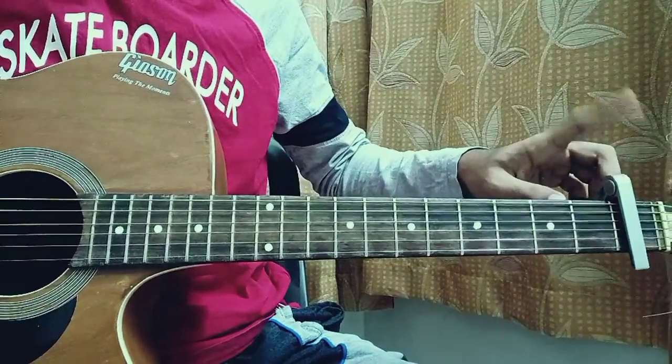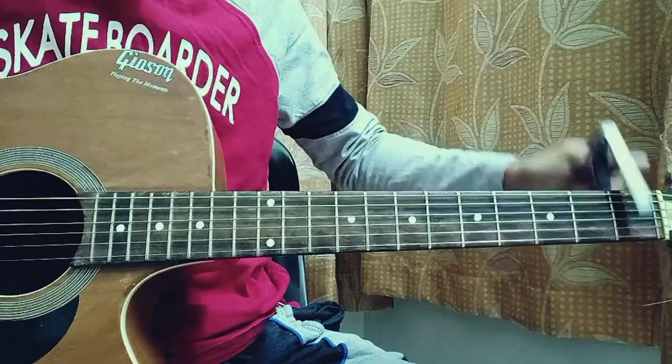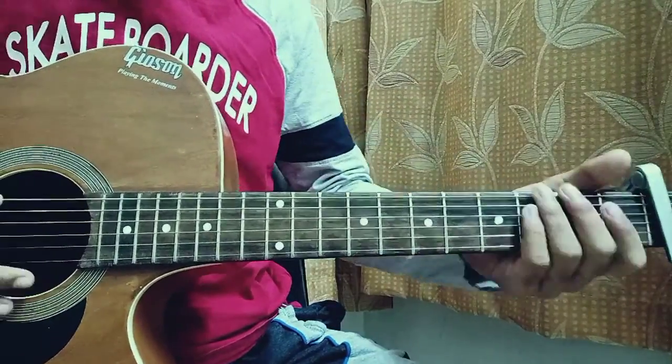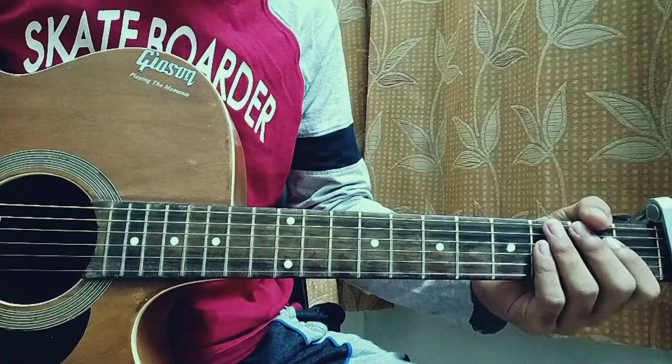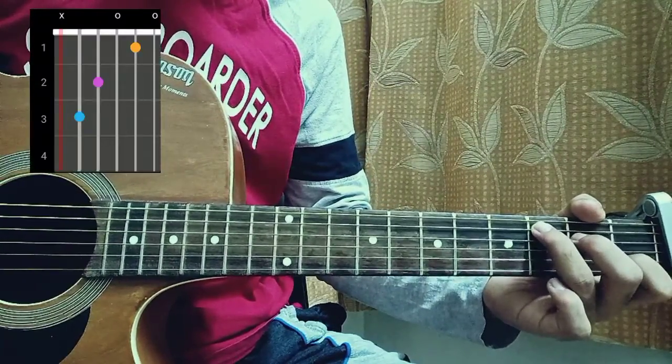For this song, we've got the capo on fret 1. So 'Up To Something' needs the capo on the 1st fret. We just have 4 chords — one chord progression going throughout the whole song. The 1st chord will be our C major, which is mute, 3, 2, 0, 1, 0.